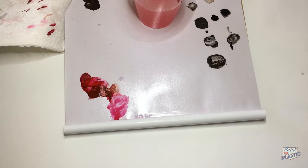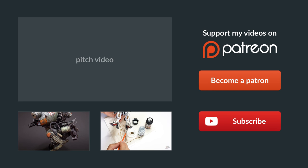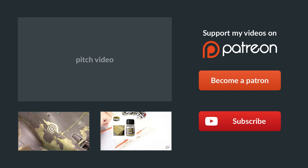Mission Model Paints — premium hobby paints — information in the description below. If you like these kinds of videos, painting and experimenting with what paints do, please consider subscribing. See you in the next one.